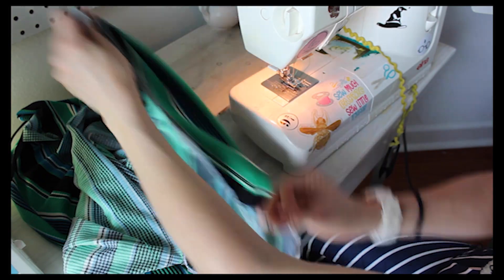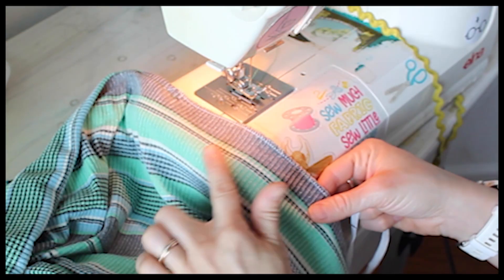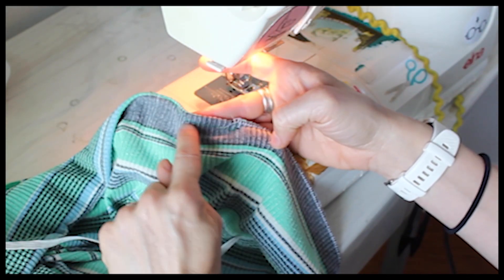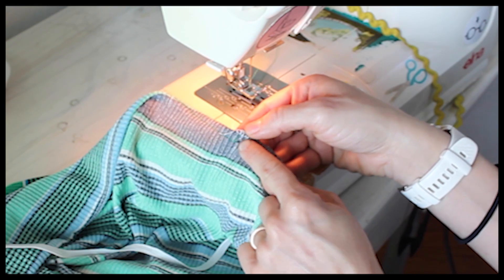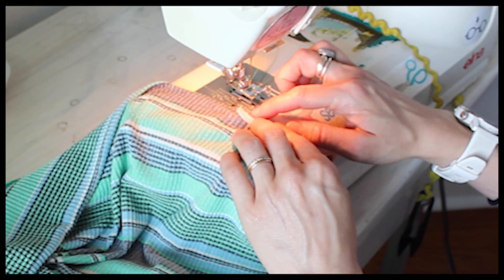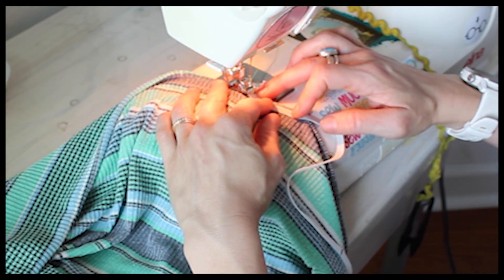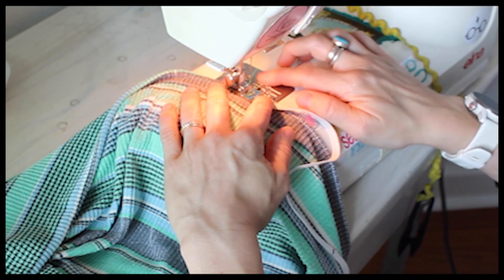I have a zigzag stitch on my machine and we are going to first be working with the underside of the fabric - the wrong side. Starting where our dart leg ends here at this spot, I am going to line up the edge of my elastic about a half of an inch in from where that dart leg ends, and that is where I am going to start stitching.